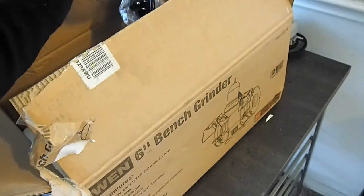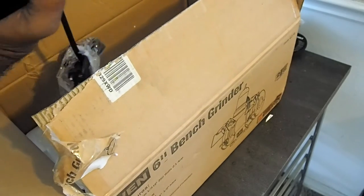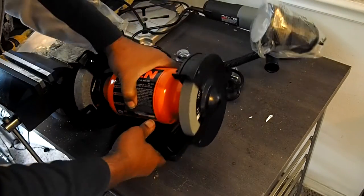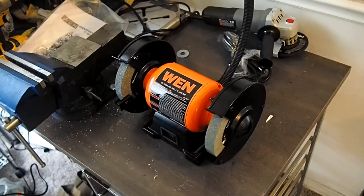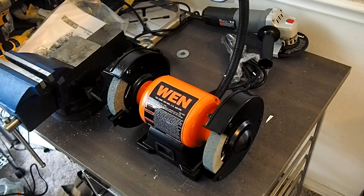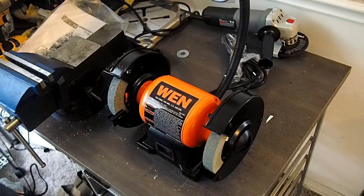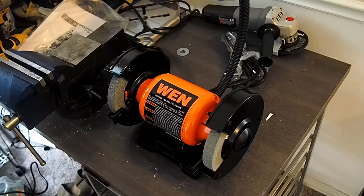Of course, even being an inexpensive bench grinder, it is not light. So guys, there's the Wen bench grinder — 3450 RPM, standard. Not exactly pretty or beautiful, but for the price — which was less than $50 — it was a nice little addition.